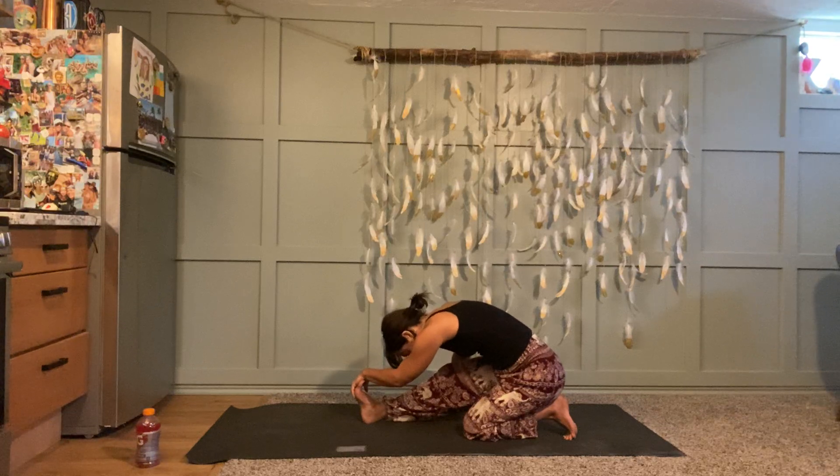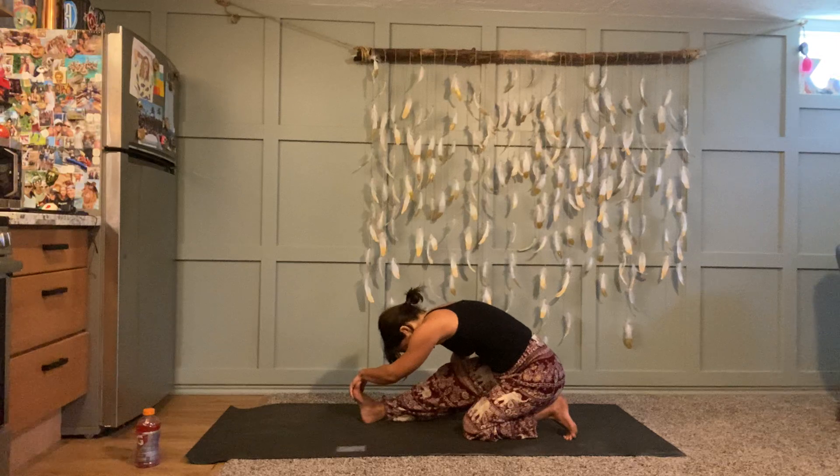Take about three more breaths — if you want, you can reach one or both hands up to grab your right foot or shin. I like to leave my right hand on the ground and reach with my left hand — it's up to you. Big buddha belly breath — feel your belly expand and contract. Take one more round.